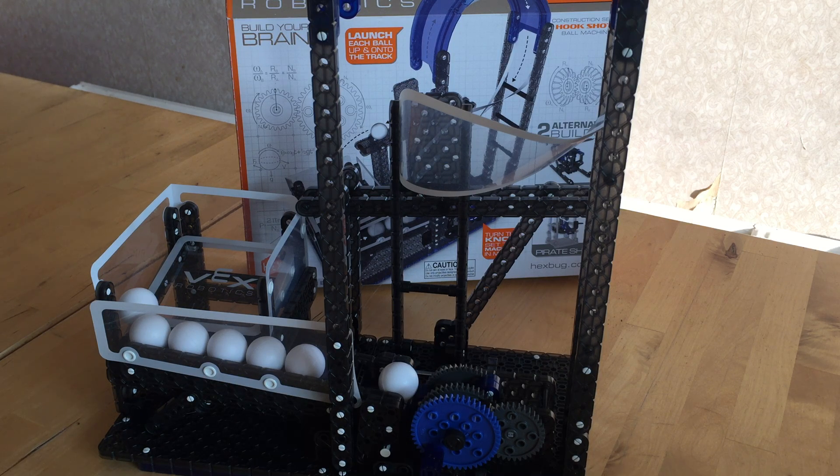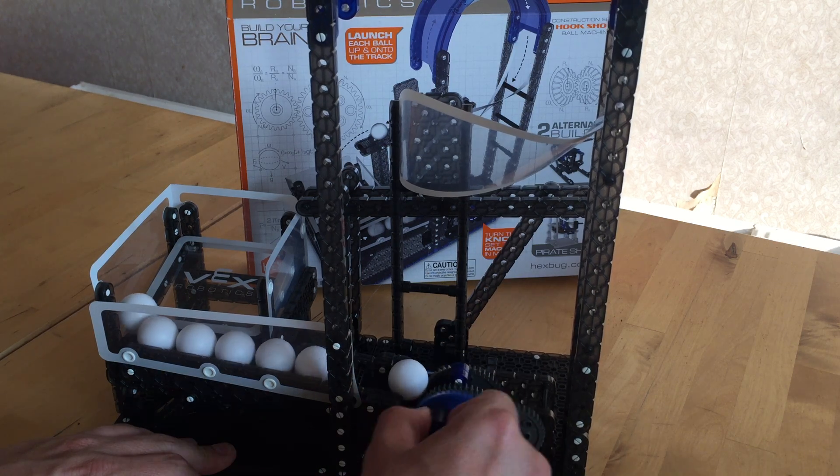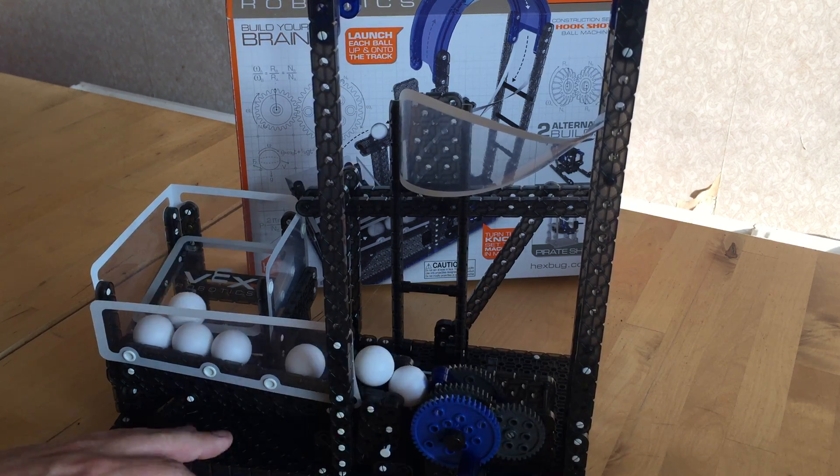This retails for £30 in the UK or $30 in the US and it comes with 180 parts. You can get it on Amazon or the Hexbug website.